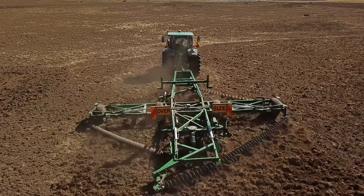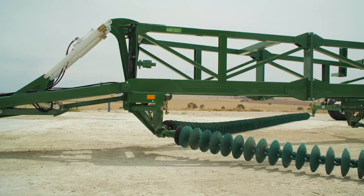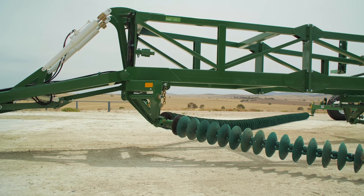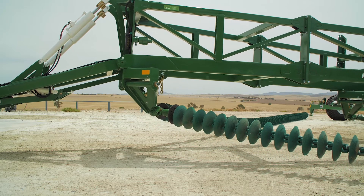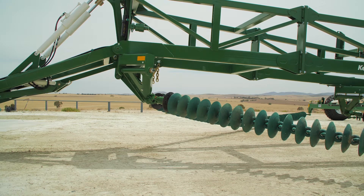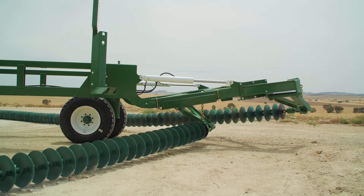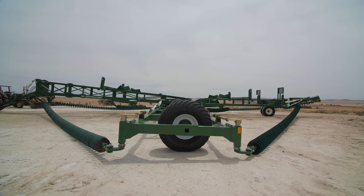Once all adjustments are completed, you can move off with all chains in working position. In heavy conditions, it's acceptable to raise the front A-pull to transport height. This will lift the front chains off the ground and reduce the load on the tractor. Lower the front A-pull once you're moving satisfactorily. The same applies for the tail and the modules.